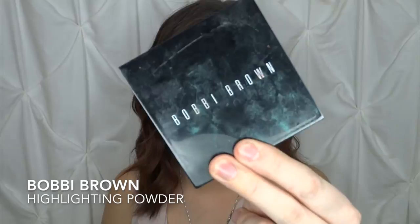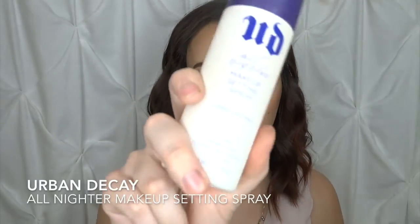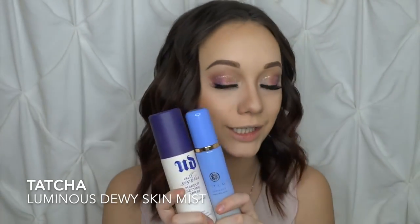Now that we have the nose contoured, I'm going in with some highlighter — the Bobbi Brown Pink Glow Highlighting Powder. It's beautiful and I really love this highlighter. Today I'm not mixing it with my Jaclyn Hill Champagne Pop; I'm just doing the Bobbi Brown alone, applied with my 184 fan brush from MAC. So that's enough makeup. I'm going to set my face using the Urban Decay All Nighter Makeup Setting Spray along with my Tatcha Luminous Dewy Skin Mist. These are my staples — if you don't want to look so dewy, skip the Tatcha.